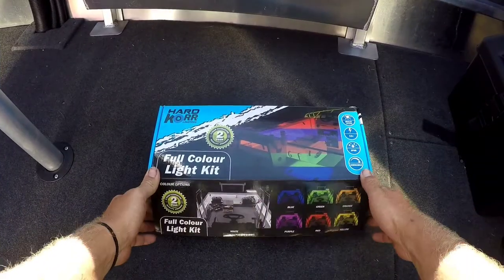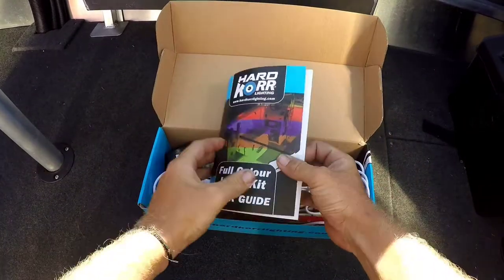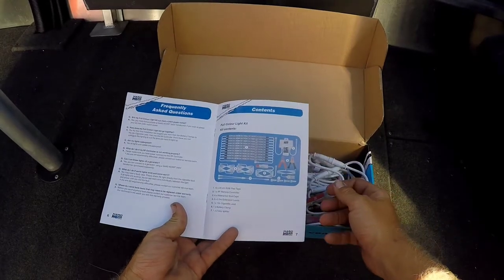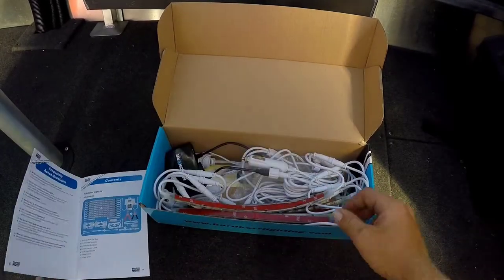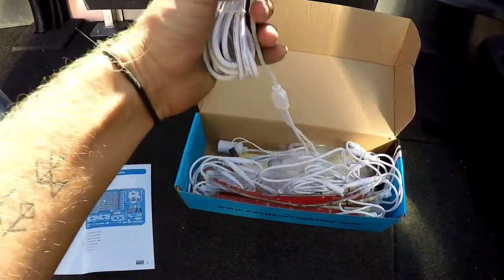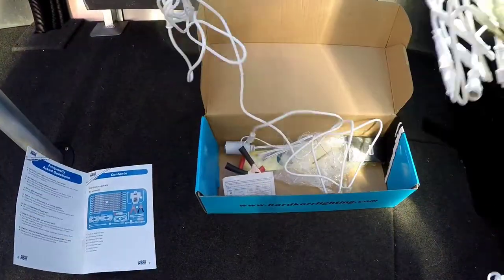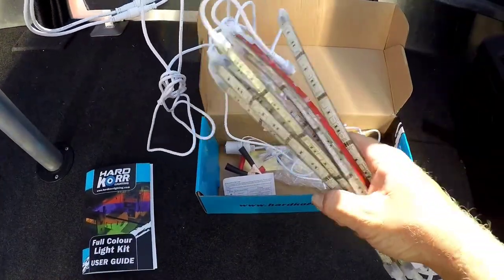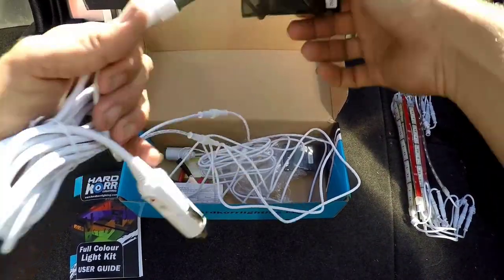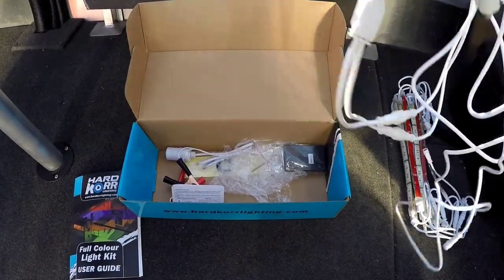This is the kit that the LED lights come in. Open it up — we got our user guide, a little diagram of what it comes with. Just disregard that really, you don't need it too much unless you're doing it on your own. Get all this junk out of the way — there's our strips, ten all up. Get this all out of the box, so this is all we're going to need.